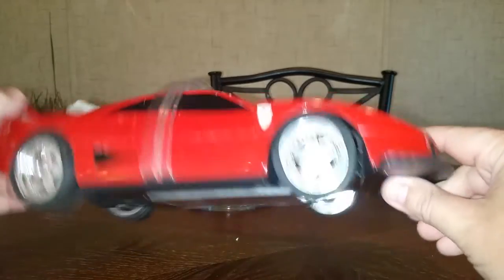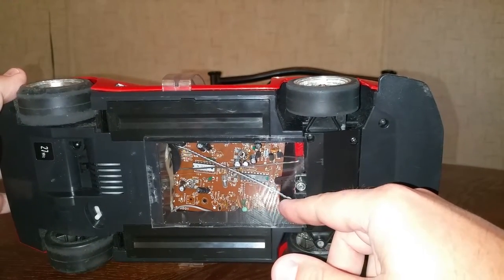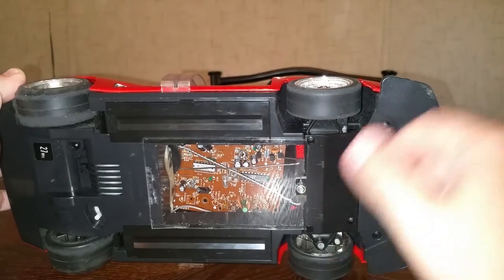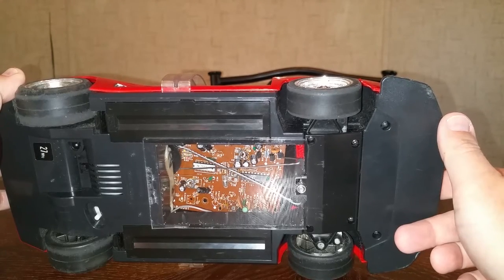When I got it, it did have that mechanism in it, but it looked like it may have been popped out at one time and somebody smashed it in — it was destroyed. It didn't work. I tried to fix it and there was no fixing it, so I had to remove it.